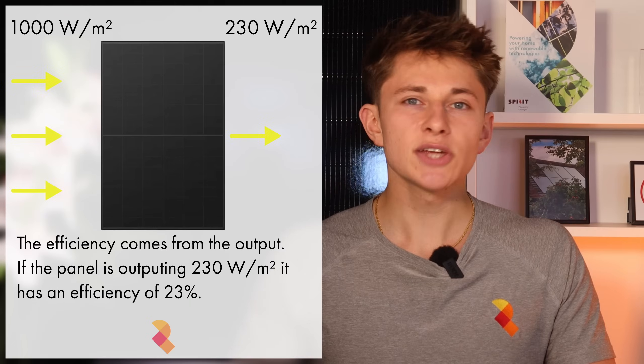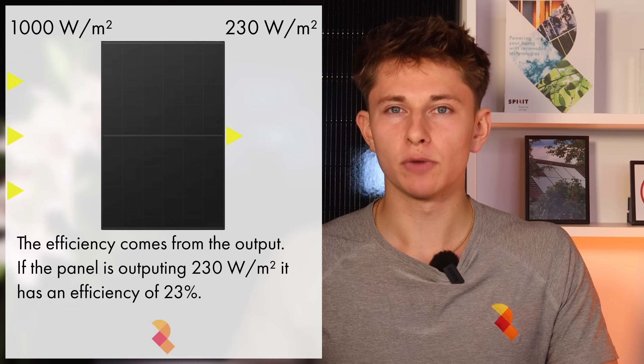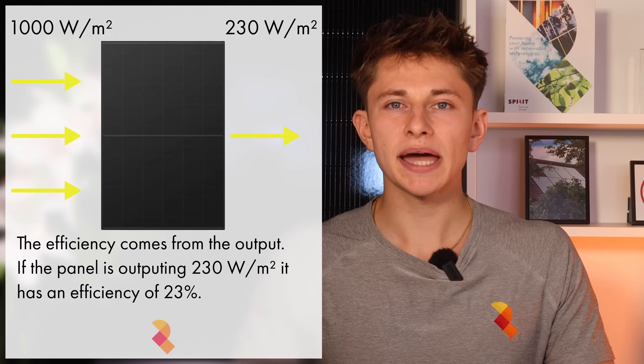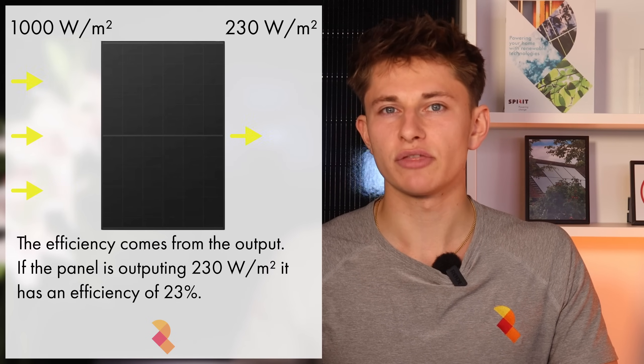Let's look at another headline figure: the solar panel's module efficiency. This is where IKO has really managed to carve out a lead over other solar panel manufacturers in the past few years. Module efficiency is a measure of the power output per meter squared of the solar panel. To calculate it, you hit the panel with 1000 watts of light per meter squared and see what is outputted. So if the panel is outputting 230 watts per meter squared, it has a module efficiency of 23%. Module efficiency is different to cell efficiency, which relates to how effective the photovoltaic cells within the panel are.